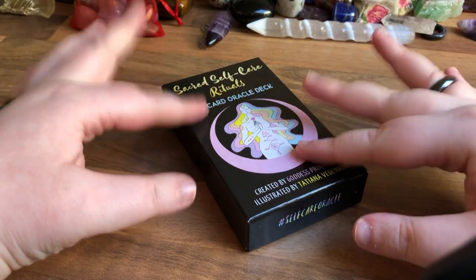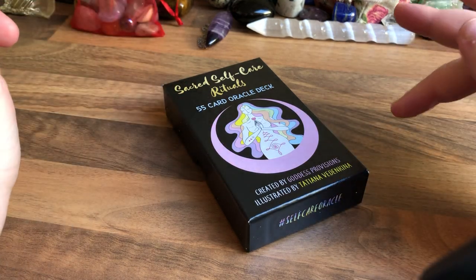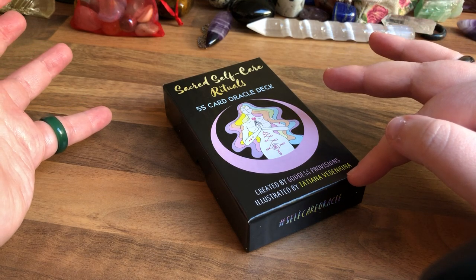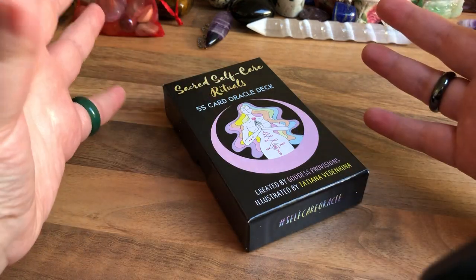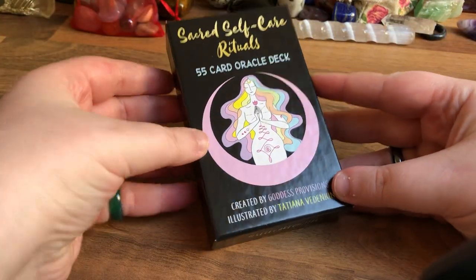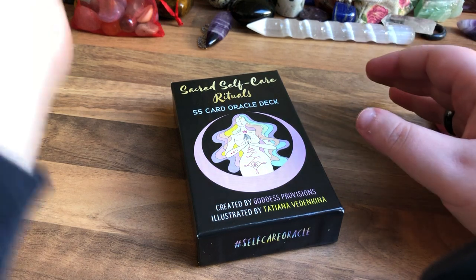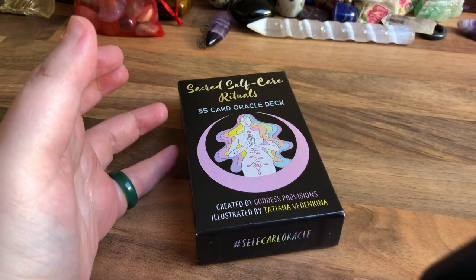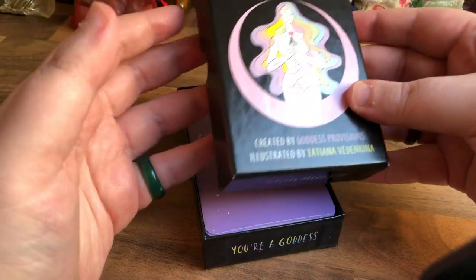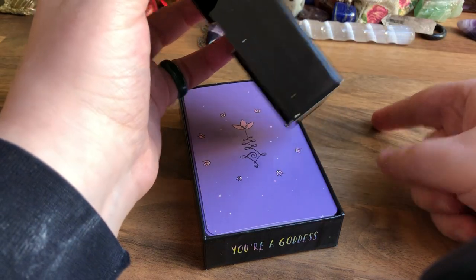Hello again everyone. This is the Self-Care Rituals Oracle by Goddess Provisions and Tatjana Vdenkina. This is the indie deck version — the one they did on their own and published it. I found this secondhand on an app called Depop. A girl had accidentally gotten three copies and was selling them for about 10 euro. I got the indie one because the mass-produced version is coming out in January with the book and everything.